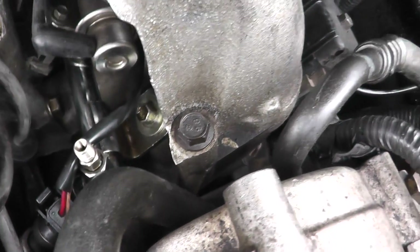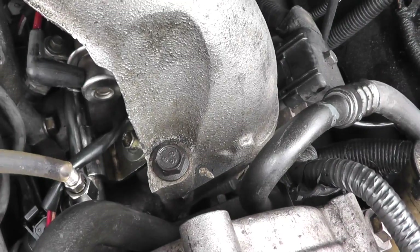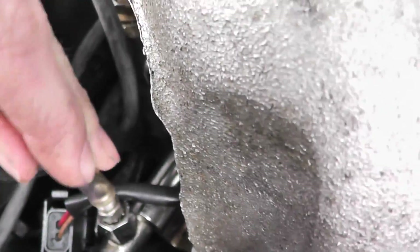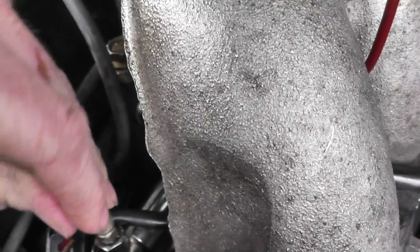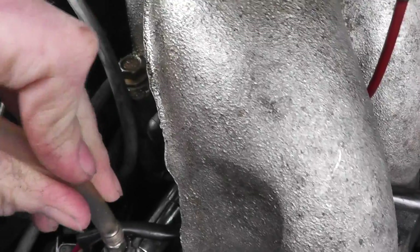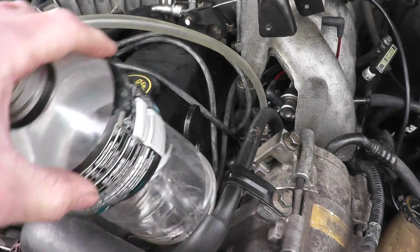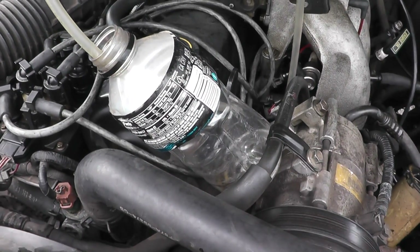Next, take the hose and place it over the whole fitting. The diameter of hose that you choose should be such that it fits very snugly over that fitting — you don't want gasoline to leak past. Then just insert the other end into the catch can.